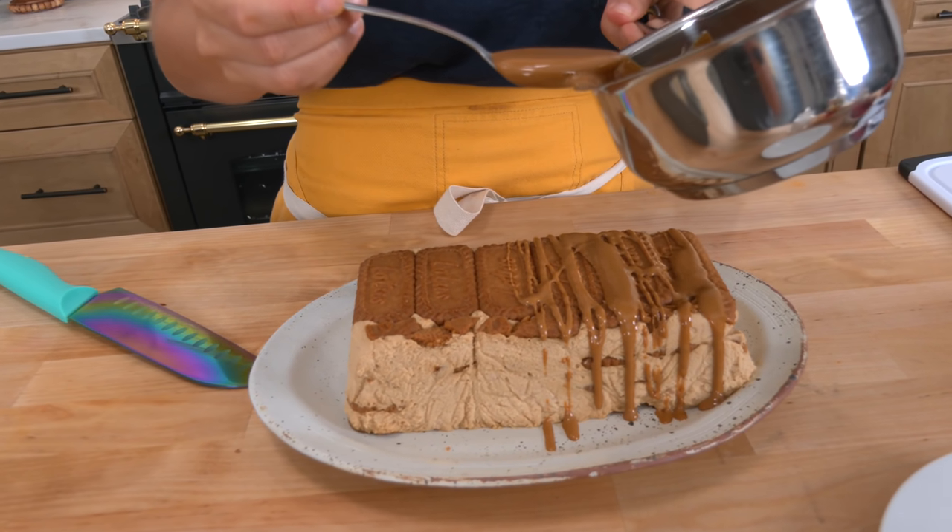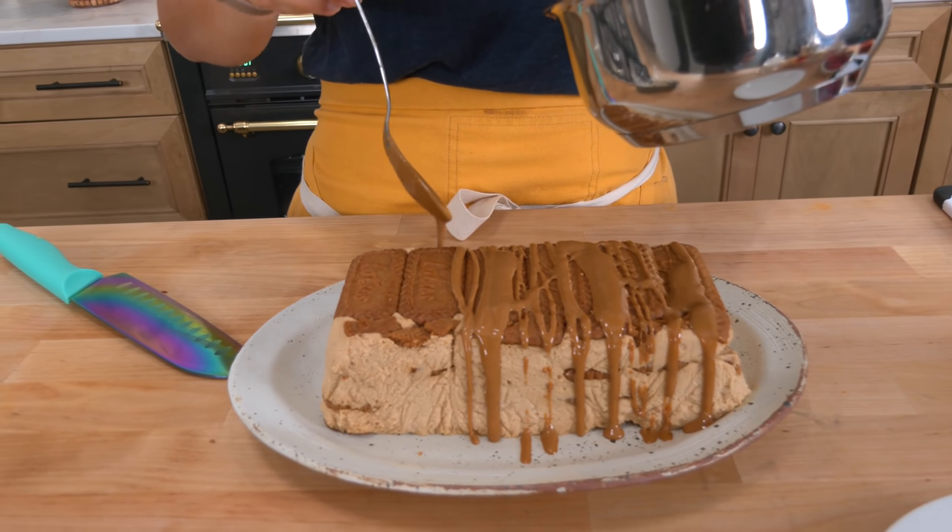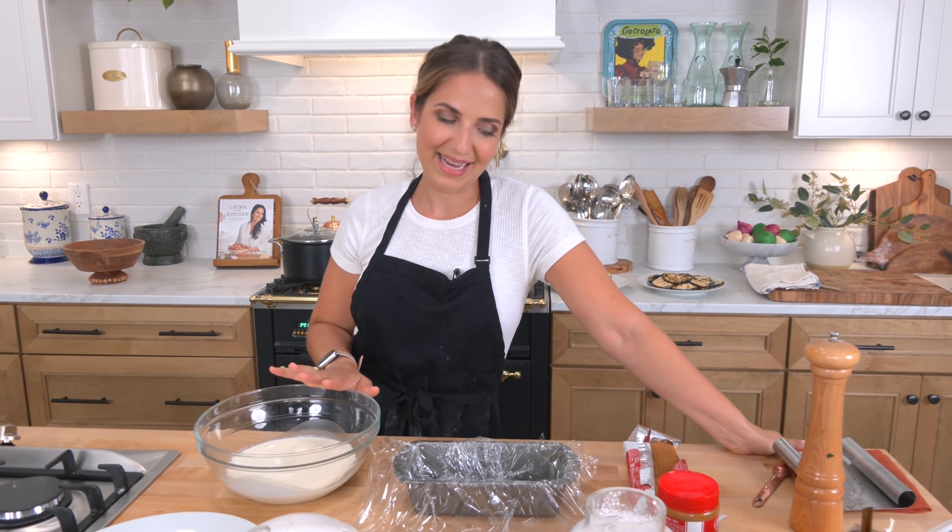Four ingredients, no baking — the easiest dessert you can make for a busy weekend. Hi guys, I'm Laura Vitale and on this episode of Laura in the Kitchen, we're making a Biscoff Ice Box Cake.